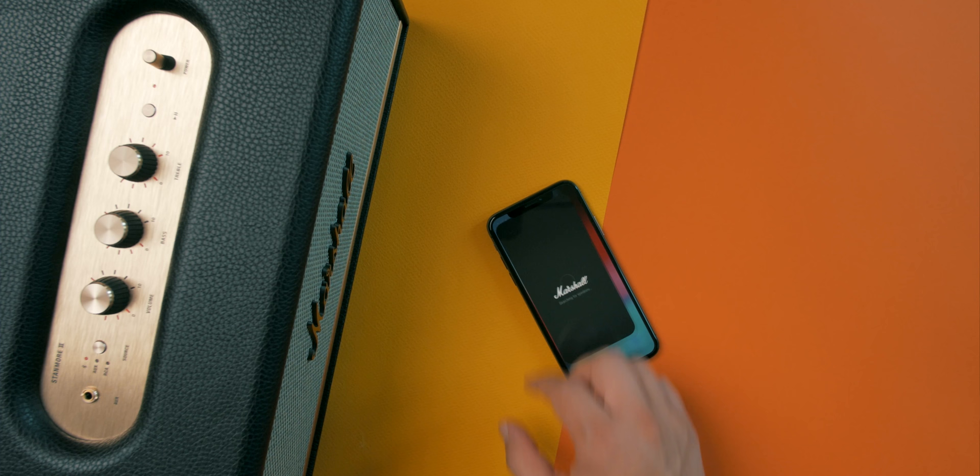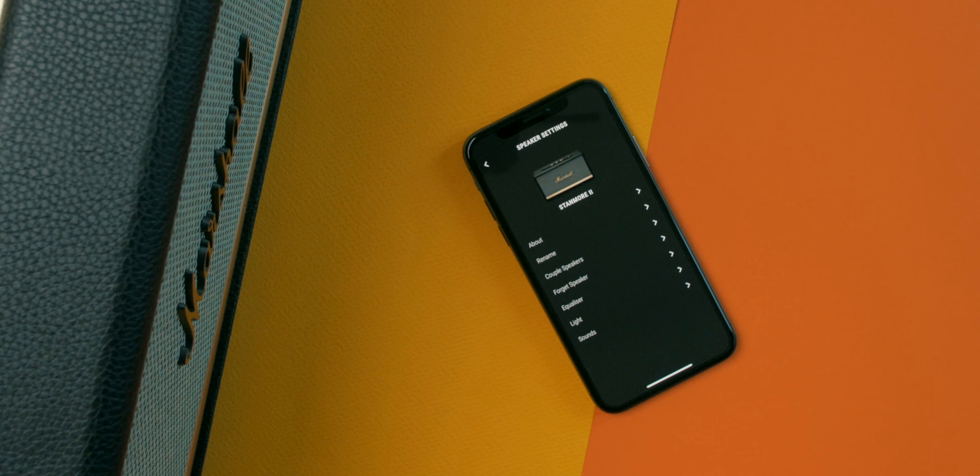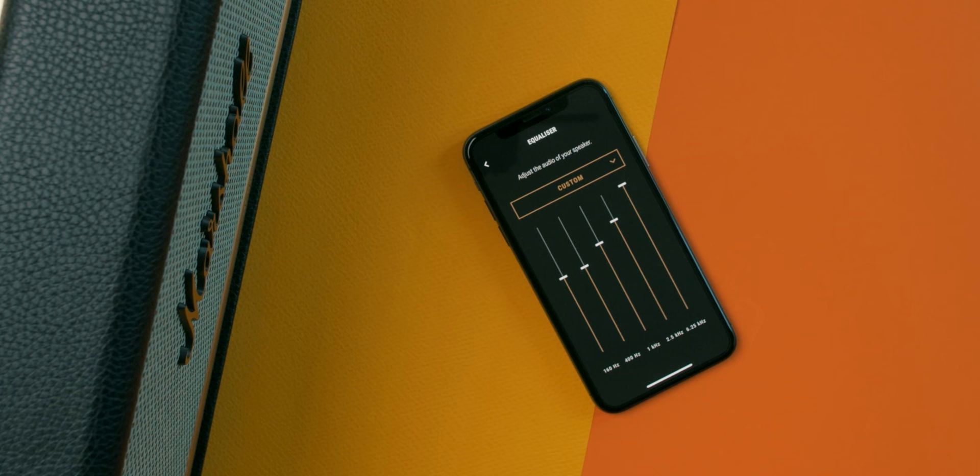Marshall now has a dedicated Android and iOS app that helps you connect and set up the speaker to your preference. With it you can customize how the Stanmore sounds, and if you have more than one speaker around the house you can easily control all of them accordingly. Another option is to pair two Stanmore 2 speakers in stereo mode, which unfortunately I'm not able to test at this time.